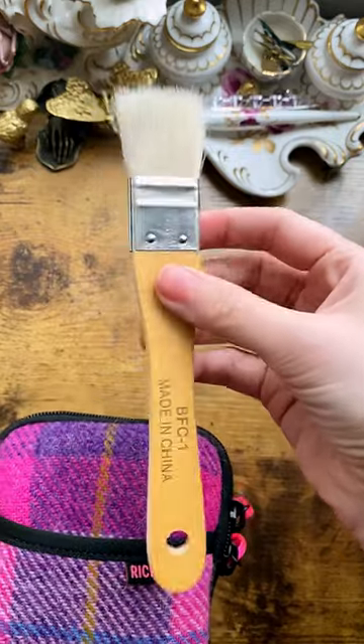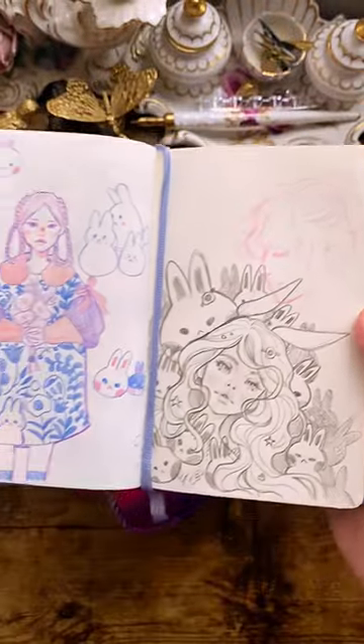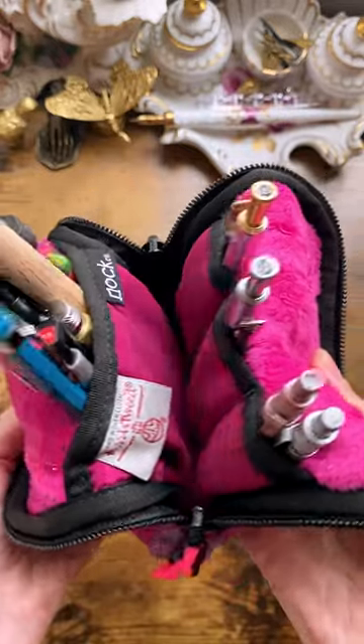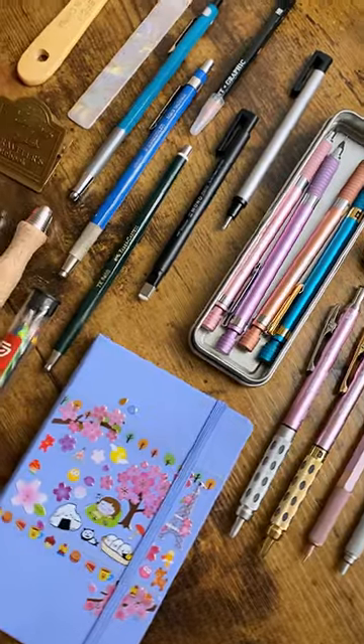And it fits everything I need inside, including all of my pencil media because I only really use this pocket Moleskine sketchbook and it can only really handle pencils and colored pencils. So that's all I really bring with me every day, but it's perfect for what I need.